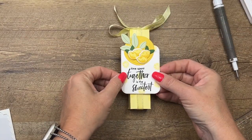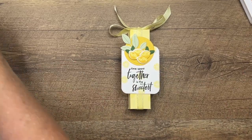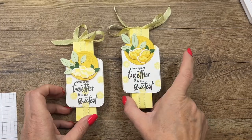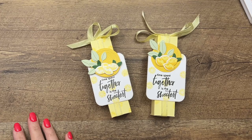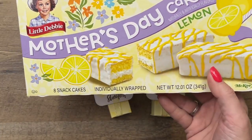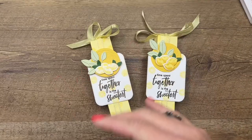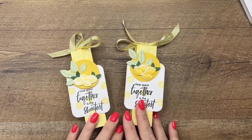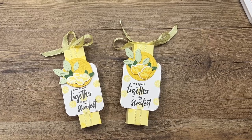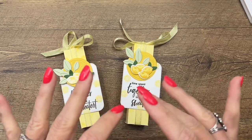There you go — a fun treat! Teacher appreciation, nurses appreciation, Mother's Day — all kinds of things are happening this month while these yummy Mother's Day lemon cakes are available. Little Debbie is really inexpensive — about two dollars for eight cakes, so you can make eight of these for a very inexpensive treat. Click the link here on YouTube, hop over to my blog, grab the free PDF, let me know if you have questions, and please subscribe to my channel. Thanks everybody, have a great day!